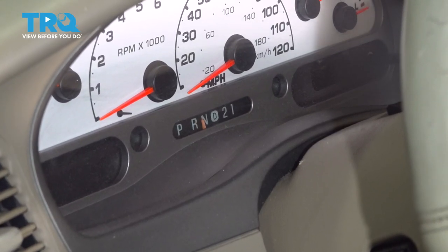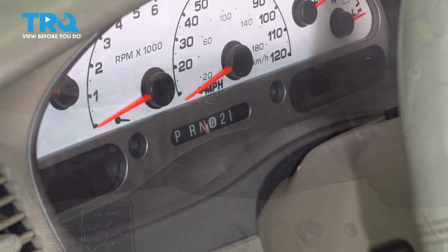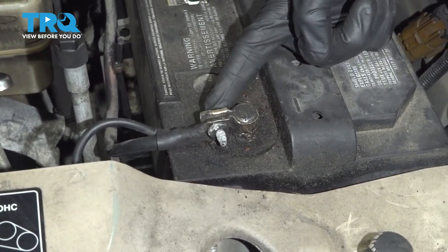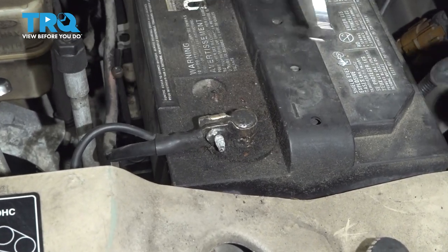Let's start by putting the key in the on position and putting the shifter in neutral. Now we can make our way under the hood to the negative battery terminal. Use an 8mm to loosen it and remove it from the battery.